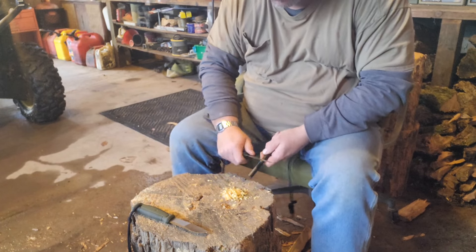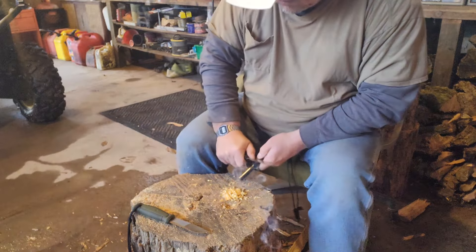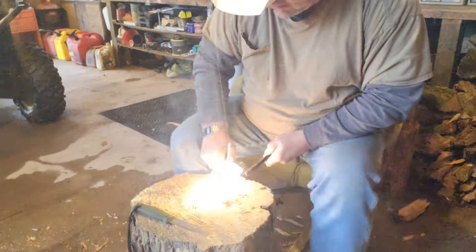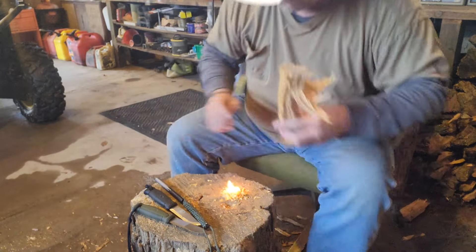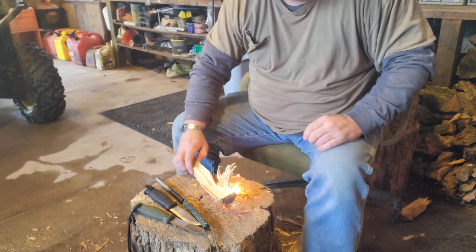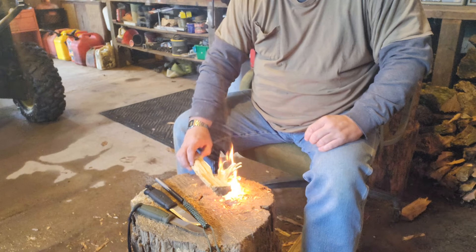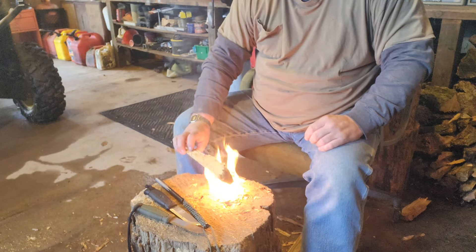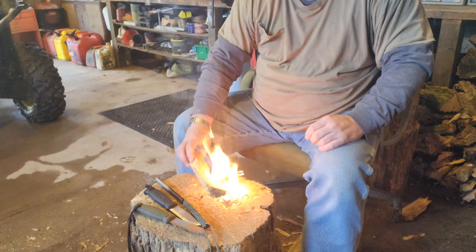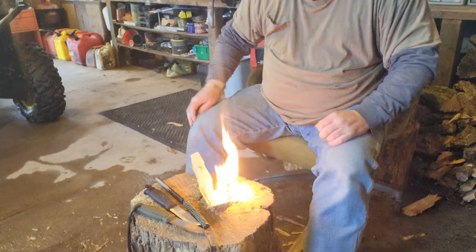I'm going to use my big fire steel for this — I'm spoiled to using the big fire steel. Let's see what I can do here. There we go, I already got it going! See if we can get these on there. Oh yeah — looky there, looky there.